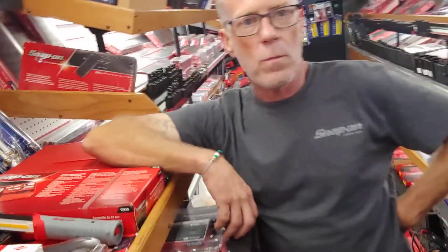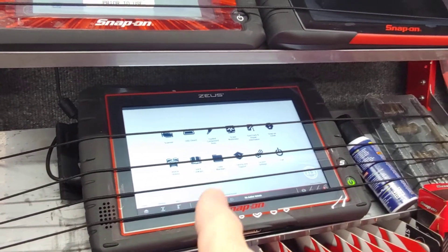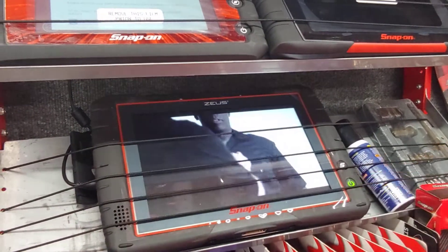Lester, about how much time will the Zeus save over the basic scanner? That could save you half the time. So if you're looking at a four-hour job, it becomes a two-hour job using the Zeus compared to the basic machine. That saves the customer money and time, makes the shop more efficient, and the diagnosis is more accurate. Also, by ordering parts directly from the tool, there's no input error — you always have the right part at the right time.